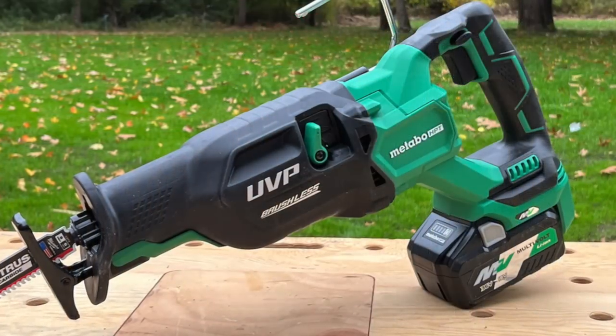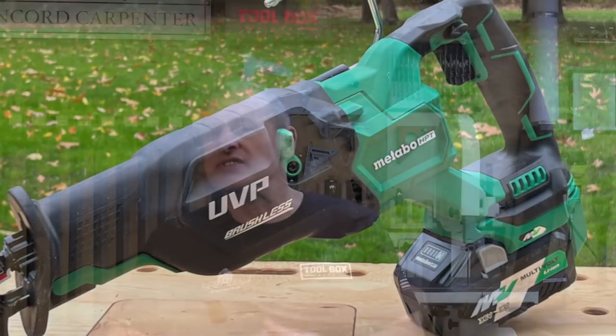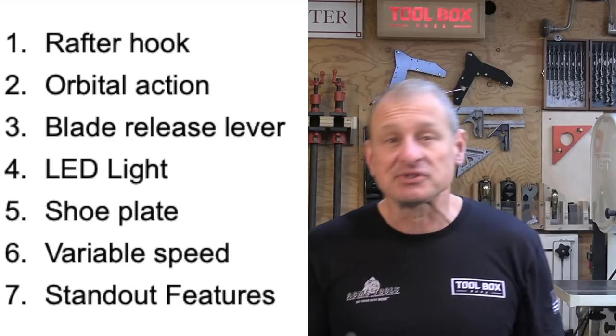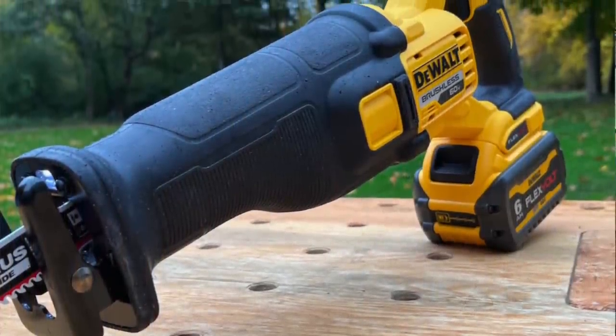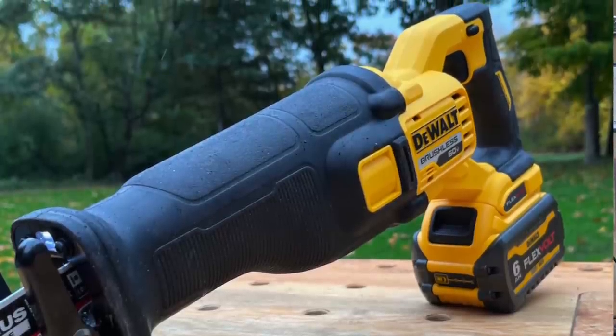Moving on to features — the winner was the Metabo HPT. We looked at rafter hook, orbital action, blade release lever, LED light, shoe plate mechanism and lever, variable speed, how it worked, and any standout features. Concerning features, the entire team was really disappointed with the DeWalt saw — it really is featureless. All saws with the exception of the DeWalt FlexVolt have a rafter hook. For such a workhorse, it's really a mystery why DeWalt chose to exclude the hook — was it five dollars? We're not really sure why it wasn't put on there.